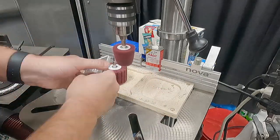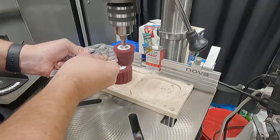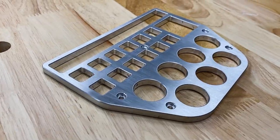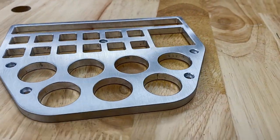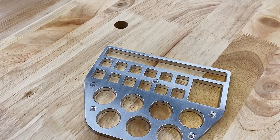Then I put on the larger wheel to finish the face, as I didn't surface this initially — the face needed to be cleaned up. And there you have it: the first part, with the countersunk cap head screw holes as well as the profiles to hold all the bits.